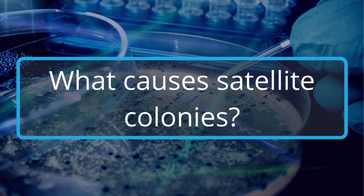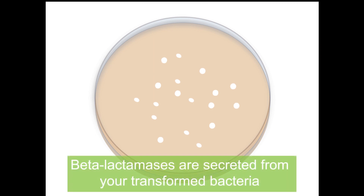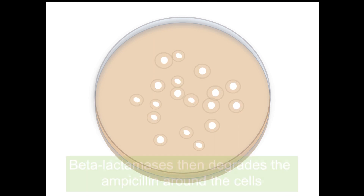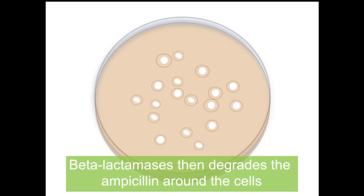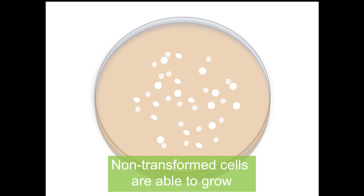Satellite colonies are the result of beta-lactamases which provide antibiotic resistance. The beta-lactamases are secreted from your transformed bacteria, and these secreted beta-lactamases from your transformed cells then degrade the ampicillin around them, so non-transformed cells can take advantage of this and grow.